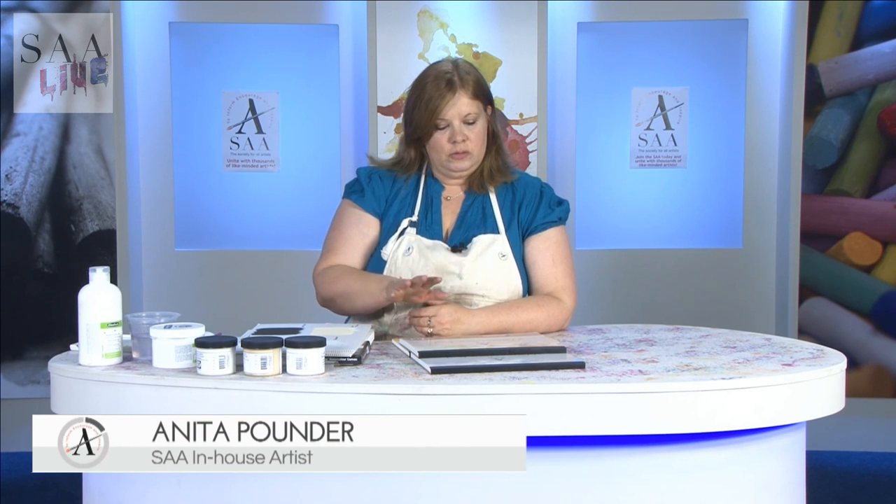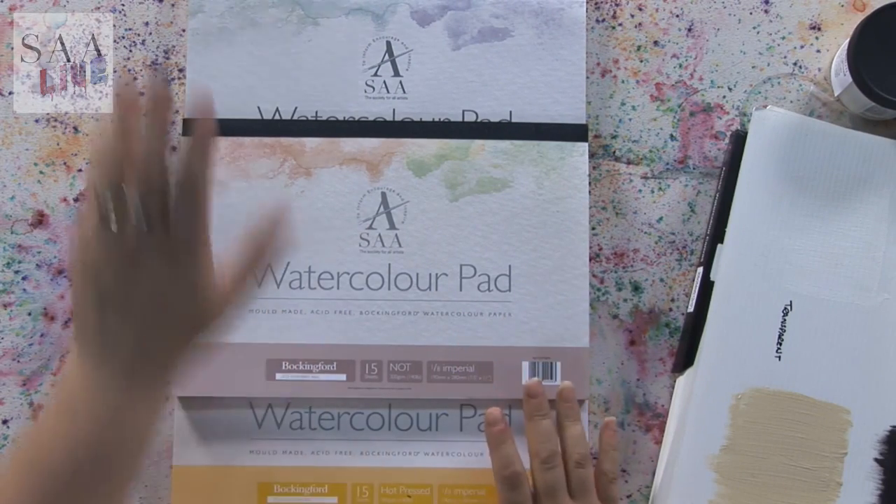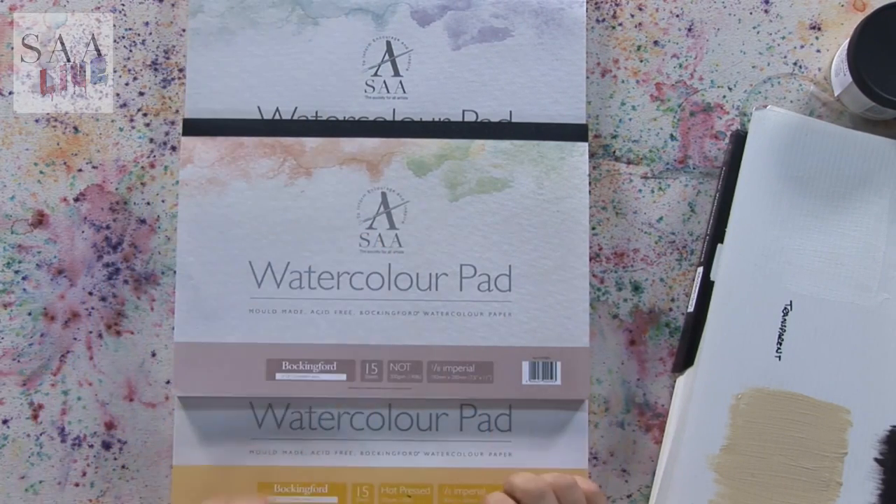Hello and welcome to another live demonstration. As part of the Back to Basics series, I want to talk to you about watercolour surfaces. Now I'm sure most of you are familiar with watercolour paper. It's a paper that's been designed to work wonderfully with watercolour. You will have a rough surface, a NOT surface and a hot press surface in most brands.